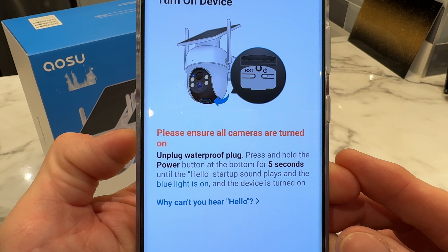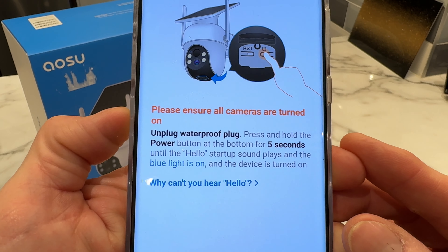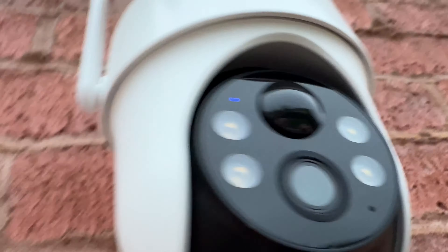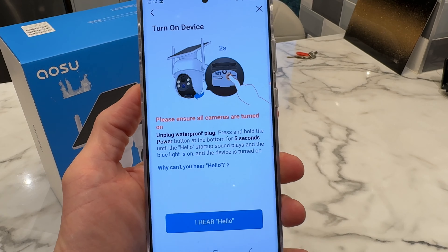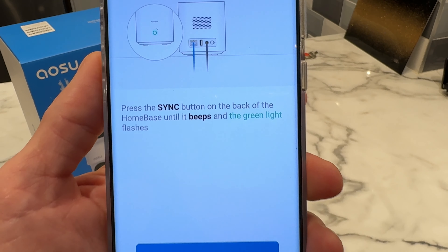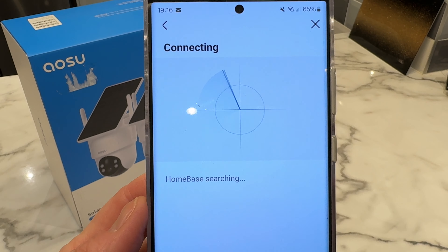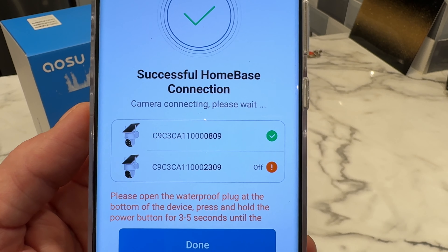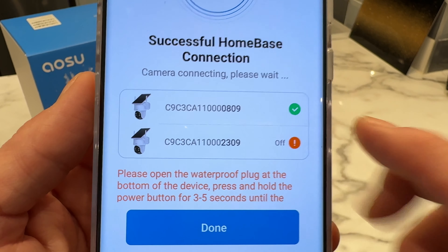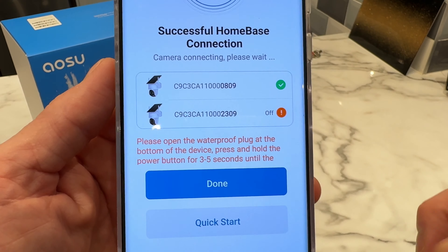The app now says to ensure all cameras are turned on — unplug the waterproof plug and press and hold the power button at the bottom for five seconds until the 'hello' startup sound plays and the blue light is on. The camera said hello, and the app confirms it heard it. Next, press the sync button on the back of the home base until it beeps and the green light flashes. It shows 'home base searching,' then 'successful home base connection' — and we already have a green tick confirming the device is connected.